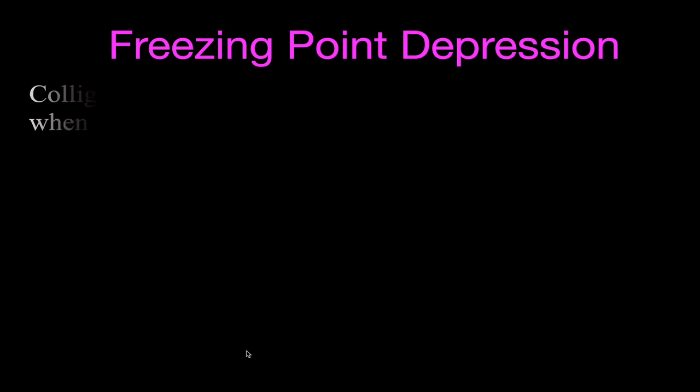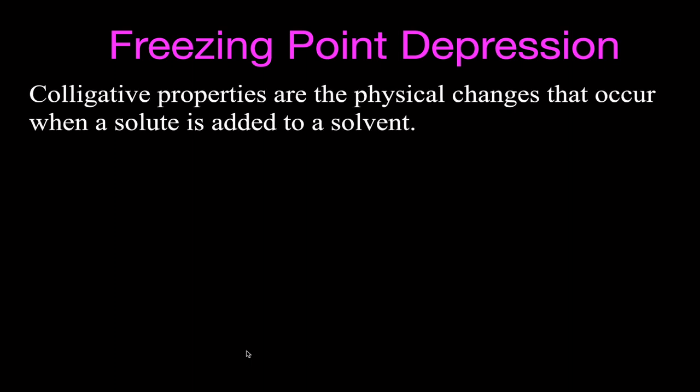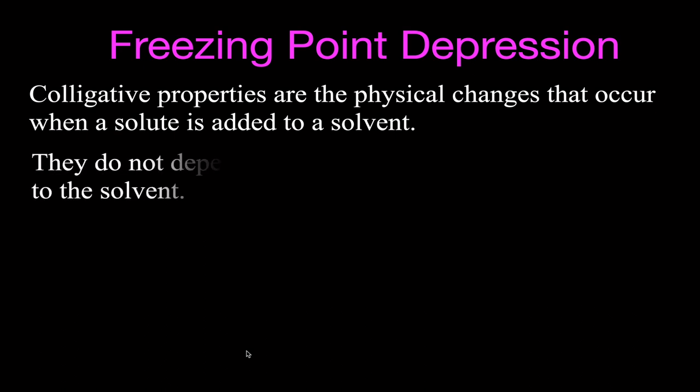Now I'd like to talk about some of the physical principles behind freezing point depression, which also applies to boiling point elevation. Freezing point depression and boiling point elevation are colligative properties — physical changes that occur when a solute is added to a solvent. In our experiment, the solute was the salt, sodium chloride, and we added that to water, which was our solvent. You should remember that colligative properties do not depend on the type of solute added.